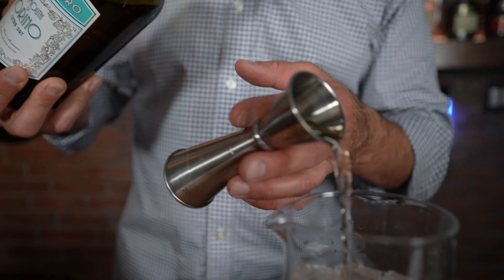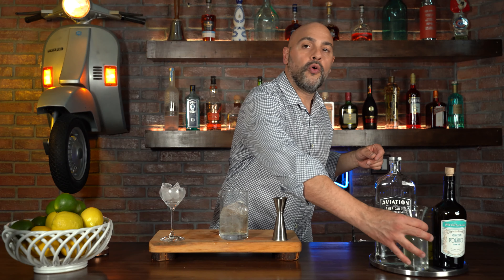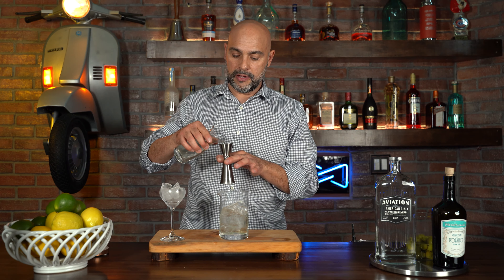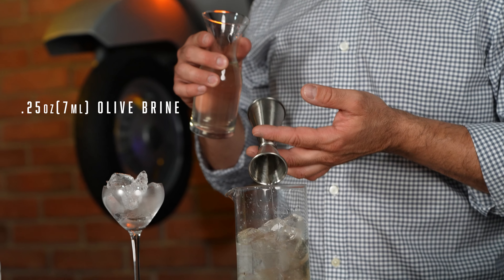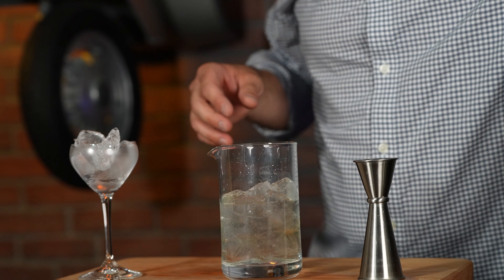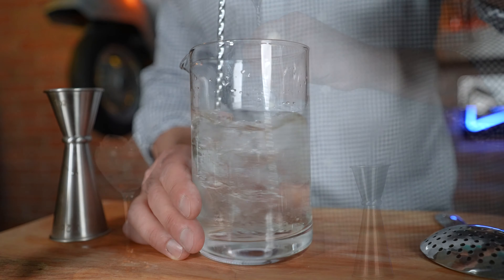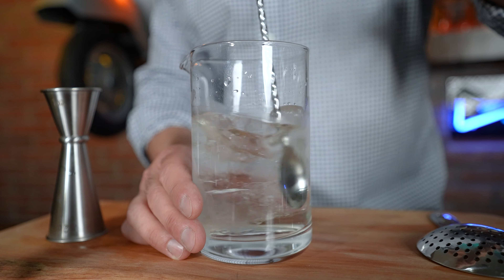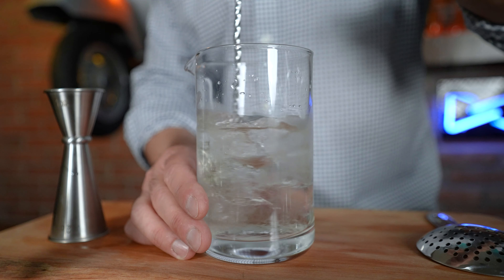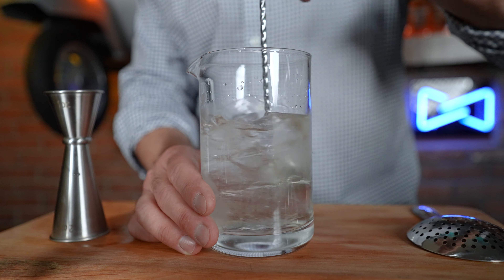To that I'm going to add a half an ounce of dry vermouth. And last but not least, I'm going to start with just a quarter of an ounce of olive brine. You can always add more, but you can never take it out. Now we're going to give this a really long stir — 25 to 30 seconds. What we're doing here is adding water, diluting, and chilling the cocktail.